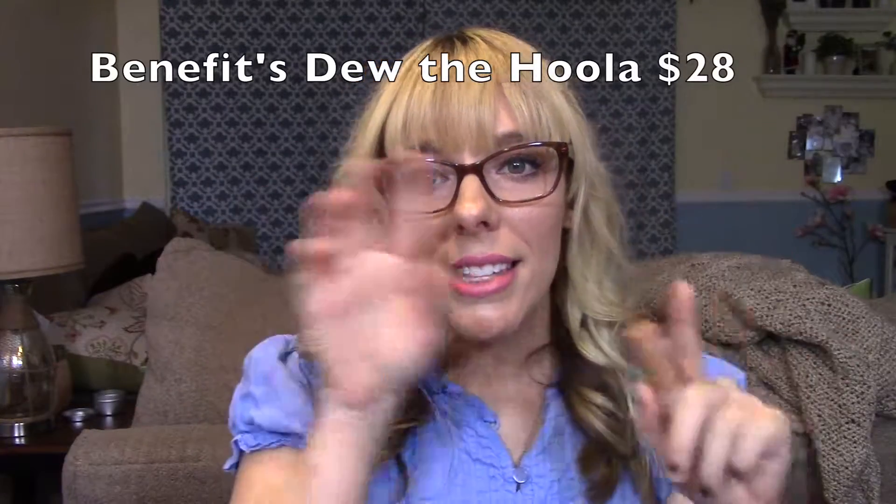The next product I'm loving is the Benefit Do the Hula liquid matte bronzer. I used it to bronze my face today and went over it with the Hula powder bronzer to set it in place. I really love the subtle, perfect tan it gives — it looks really natural and sun-kissed. It works well on my oily-combination skin and also on my friend Whitney's dry skin. I don't think it'll work for very dark skin tones, but fair to medium should be a good match. It retails for about $28.